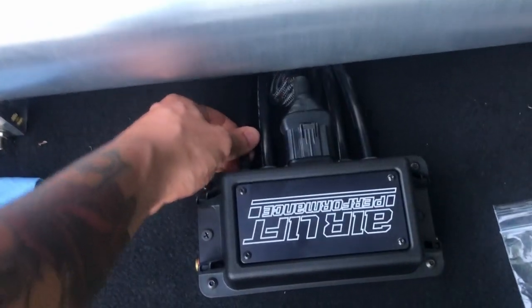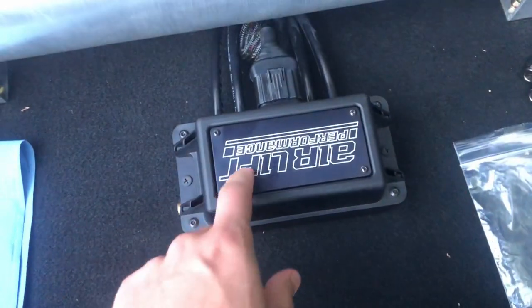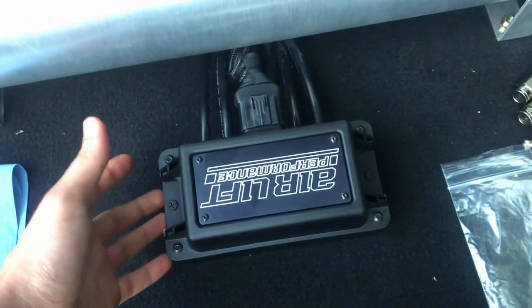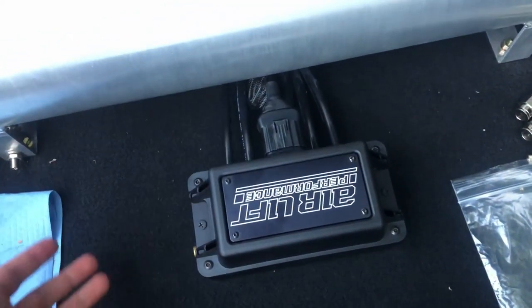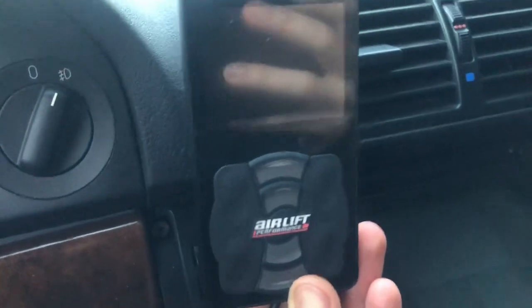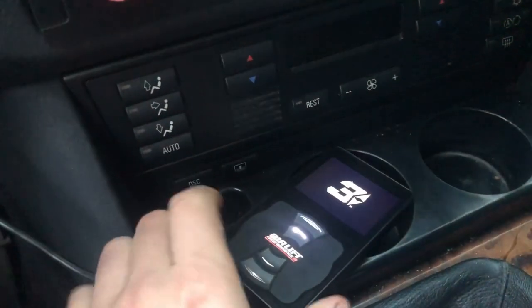I connected everything and everything's back in — it's tightened down. I know this might be backwards, probably gotta unscrew something, but right now I'm about to test it out, make sure everything works and no codes come up. I also need to come up with a better spot for this piece, I want to put it where the vent is, but let's see how it goes.